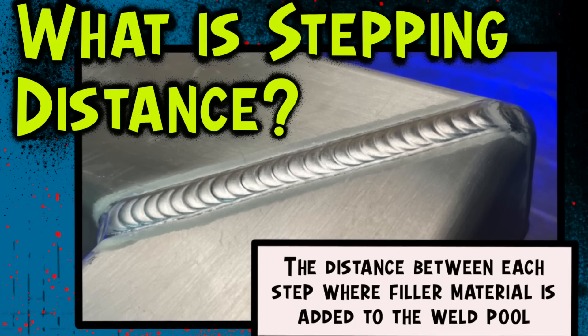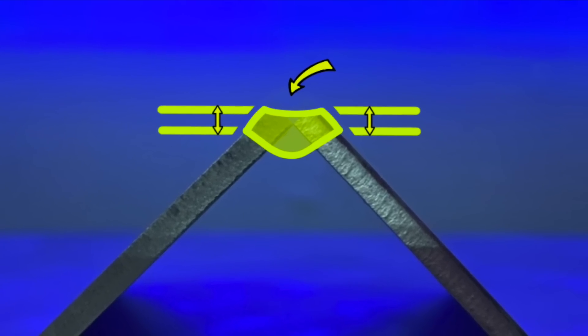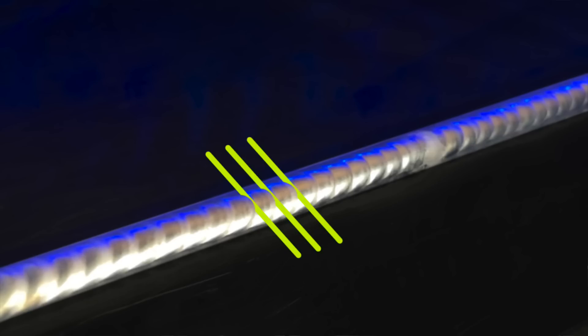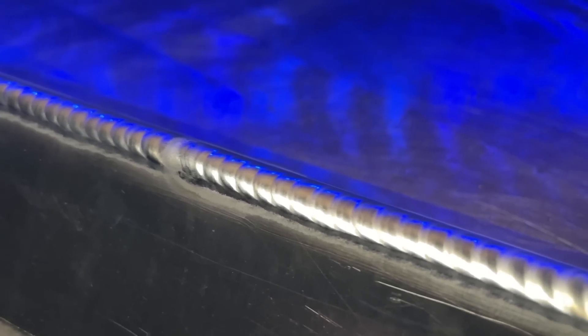This is where stepping distance comes into play again. Excessive stepping distance not only causes our reinforcement to fall flat, but another major thing that can happen is inadequate heat input into the joint. As stepping distance becomes excessive, we are essentially skipping over regions of the weld entirely. With a tighter pattern, we are traveling in a much tighter stepping distance, ensuring heat input gets into the joint thoroughly. Combined with the right amount of filler material, this helps prevent the joint from overheating so we can afford to hang out a little longer and let things sink in.